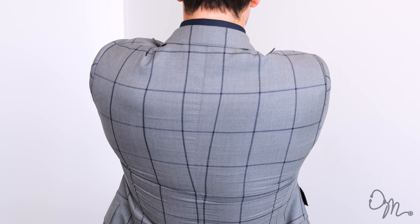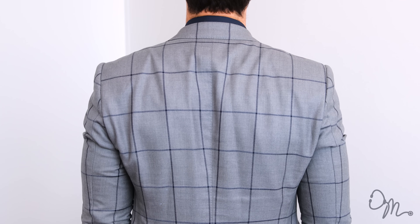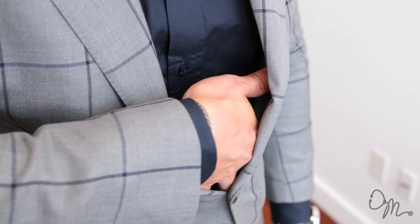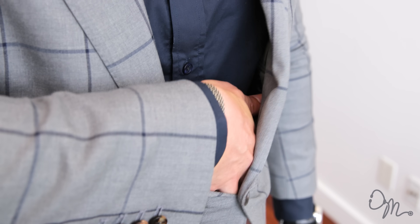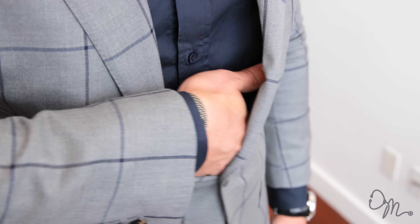It's important that you're able to comfortably cross your arms without tearing the fabric across your back. Moving on down the suit, you want to make sure that the fit at the stomach is right too. The way you check that is you button the top button of the suit and slide your hand in between. If your hand feels too tight in that area, it's possible that your suit is too small, or if there's way too much room in there, your suit is likely too big.